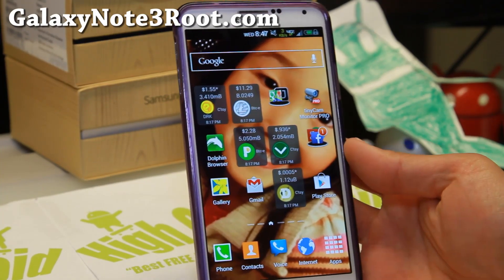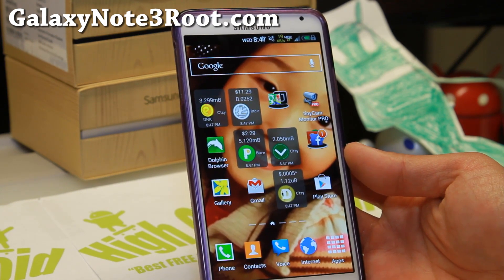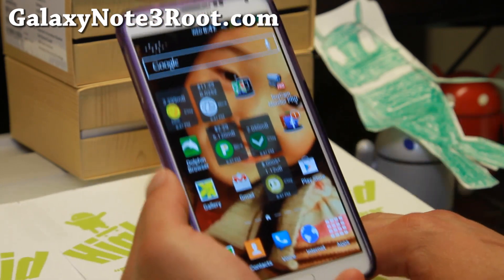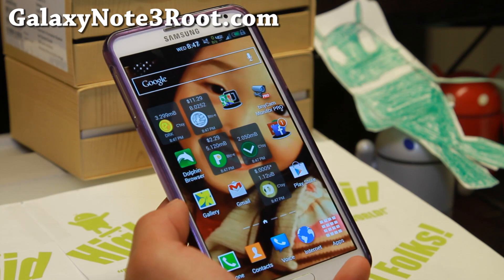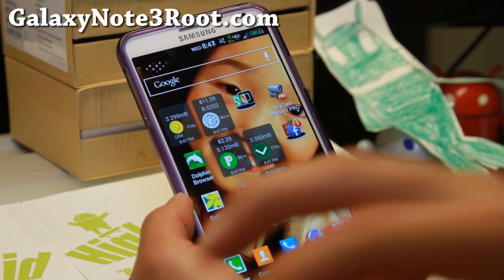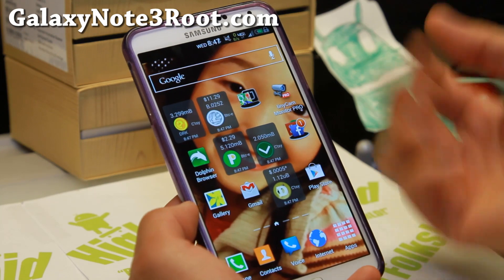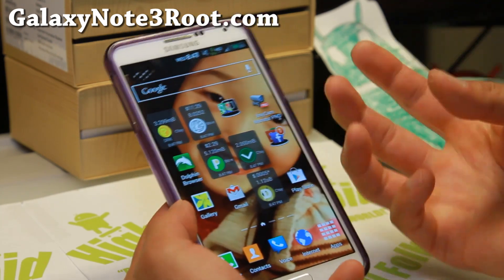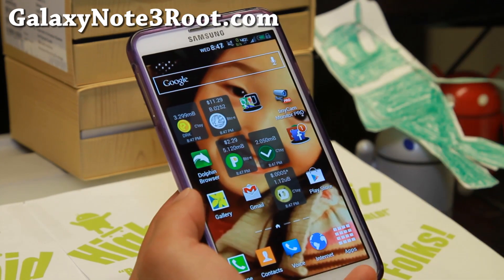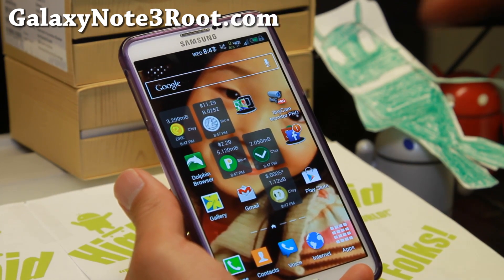Hi folks, it's Max from GalaxyNote3Root.com and today we're going to go ahead and upgrade from a rooted Android 4.3 — I actually have a custom ROM here, but it doesn't matter — to Android 4.4.2 KitKat official TouchWiz, which just came out last week. If you take the OTA, the over-the-air software update, you're going to lose root and you won't be able to install root again. So don't take the OTA update. I'm going to show you how to keep root and install the stock ROM.